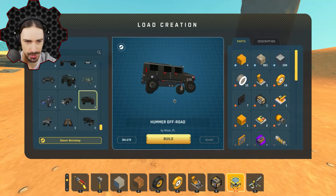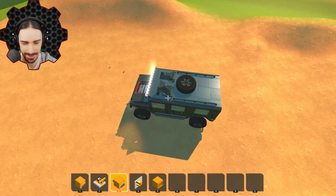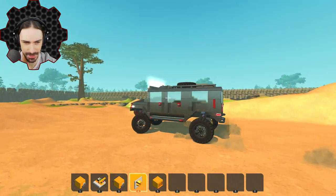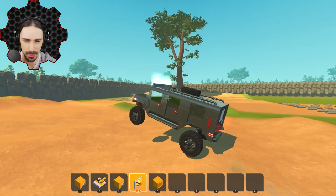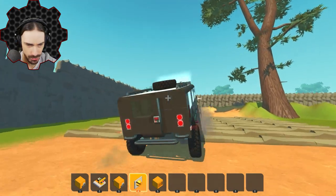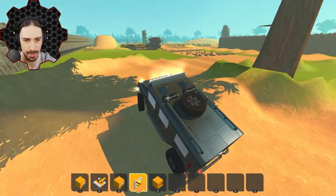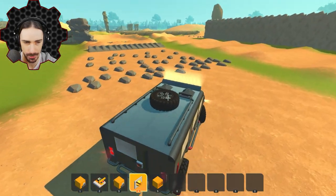Now we have Hummer Off-Road. This one looks like a more typical standard suspension by Wixor PL — classic Hummer design. Oh, we got a hatch on the top. In Scrap Mechanic you need the hatch on the top to get out of your vehicle, otherwise you get stuck. Let's drive this thing around and see how it feels. The suspension feels like it might be a little bit strong — it's sitting high, but if you're an off-roader you kind of also want the ground clearance. The wheels are offset by an extra block, which gives more torque to that bearing — it can twist backwards more than you want sometimes.